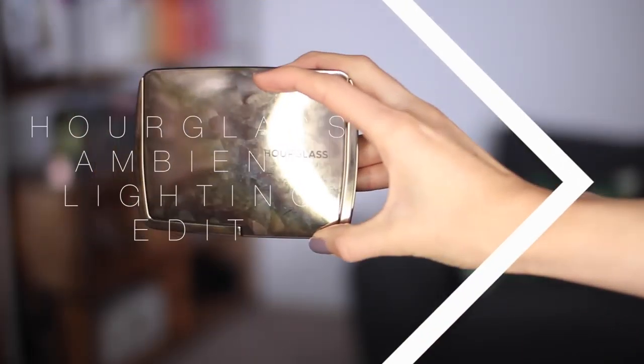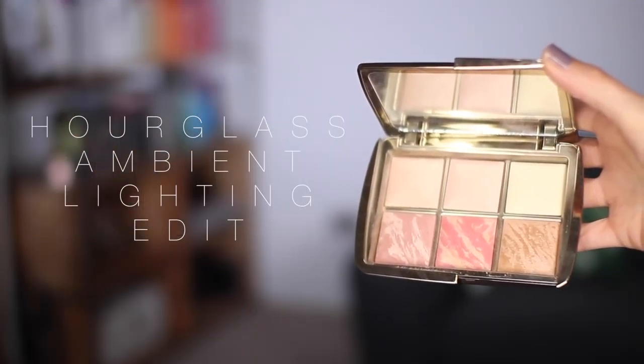I don't traditionally powder every day, but for more of an evening look I will throw a bit of powder on just to stick everything in place. I'm going back in with my trusty Hourglass Ambient Lighting Edit, which I'm kind of in love with. I'm going to use a mix of all the powder shades — the Dim Light and Iridescent Light kind of mixed together as more of an all-over setter, going down the centre of my face. Then under the eyes I'm popping some Iridescent Light with the Diffuse Light, which is the yellowy powder, to set that all into place.